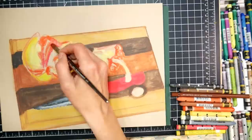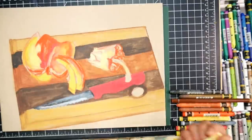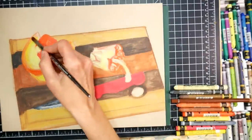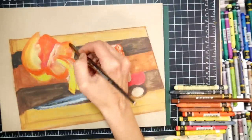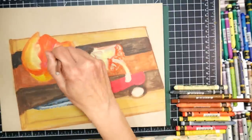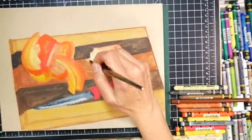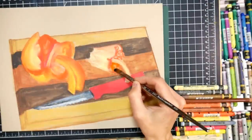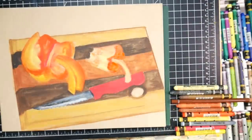The oil pastels versus the crayons — they're both water-soluble, but you've got to make sure you get that kind. They're just a little more transparent, a little more greasy and slippery. They feel like drawing with lipstick, whereas these feel a little more like a crayon. They're a little harder but more opaque — they don't have as many oils as the water-soluble oil pastels. But they're both fun and just a lot of fun to use.